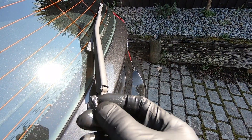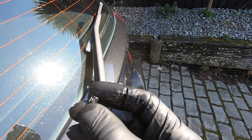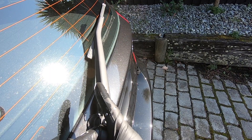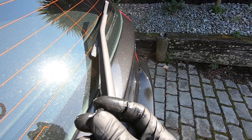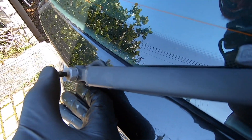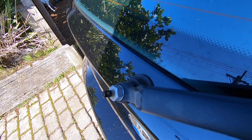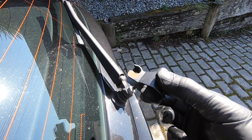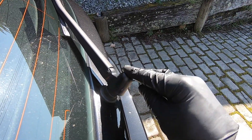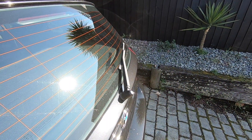I've now got my nozzle all cleaned out and ready to refit. Before you refit it, just remember the orientation of the spray nozzle hole in relation to the wiper — remember it was pointing up towards the glass. We'll refit that now by pushing it back in. Then we can refit the plastic cover — just reverse removal, it pushes in and hinges down.